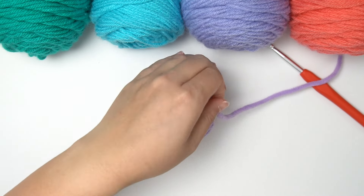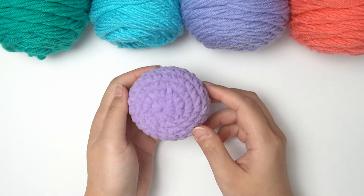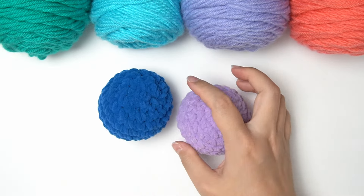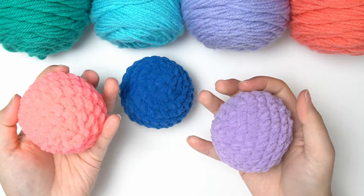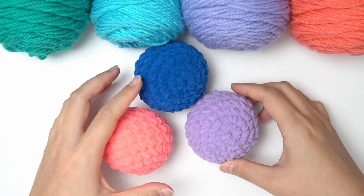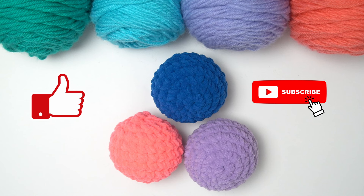Once your yarn is well hidden, simply cut it. And just like that, you have a nice homemade soft and squishy stress ball! You can make it for everyone in your family, especially those in high stress jobs — it's always handy and really super fun to play with. Really hope you enjoyed this video. Please don't forget to hit the like button, subscribe to our channel, and hit the bell button to get notifications for all of our future tutorials. Thank you so much for watching — see you next time!